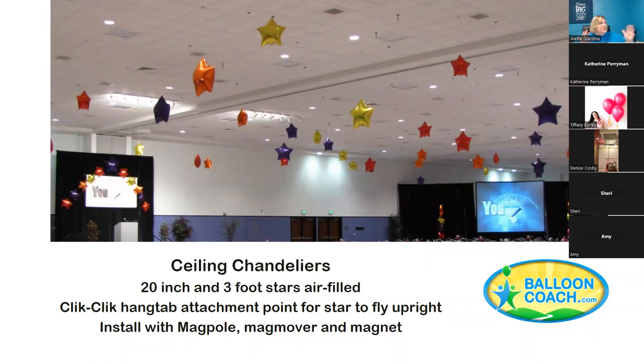A three-foot foil is typically $25 minimum, and a 20-inch or 18-inch round is at least $15 to go up to the ceiling. After events, always collect all the magnets and take them back. You can also look into how tall the ceiling is, how long it will take, and add additional charges — but $15 and $25 are the base prices.